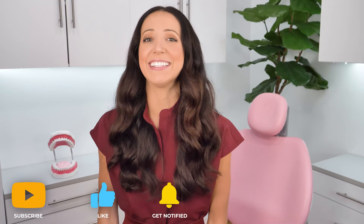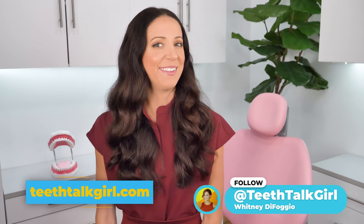I hope this video helped you. Please like and subscribe and turn on your notifications if it did. If you want more Teeth Talk, you can visit my website teethtalkgirl.com and hang out with me on Instagram at teethtalkgirl. Until next time — peace, love, and teeth.